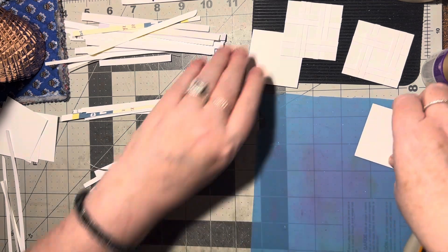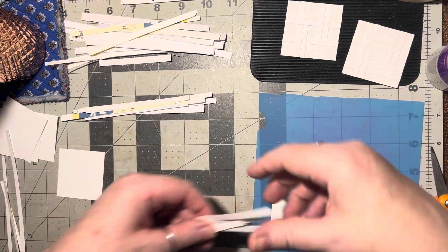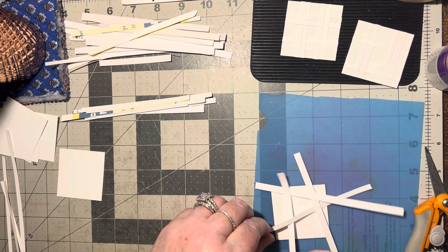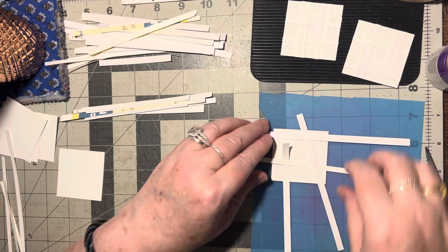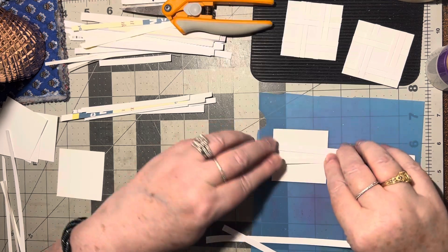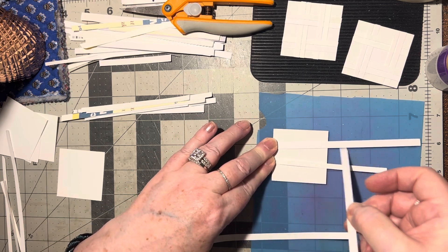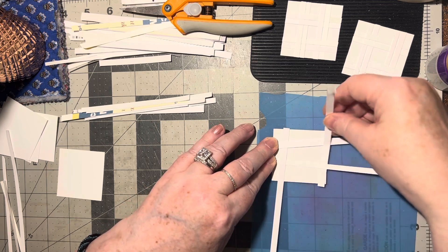Now let's go ahead and do two singles. Here's four strips, and all I'm going to do is go over and under just like so — just two going across. I'll do this one and this one, and then one of these goes under the top one and over the bottom one, and the other one goes under the bottom one and over the top one.